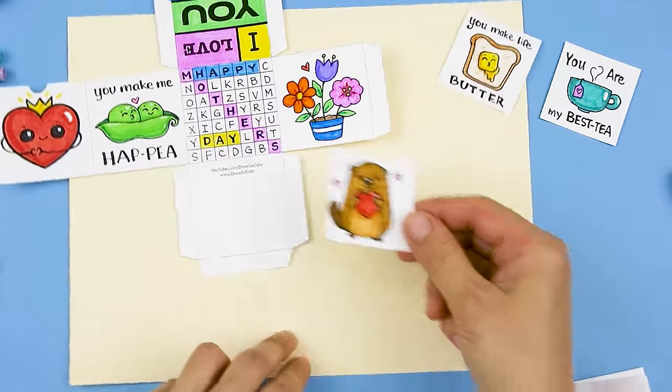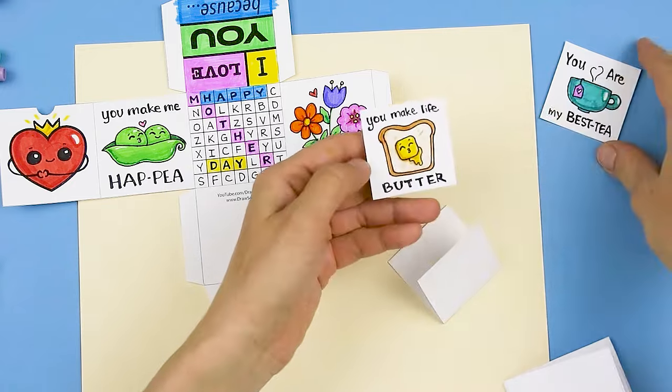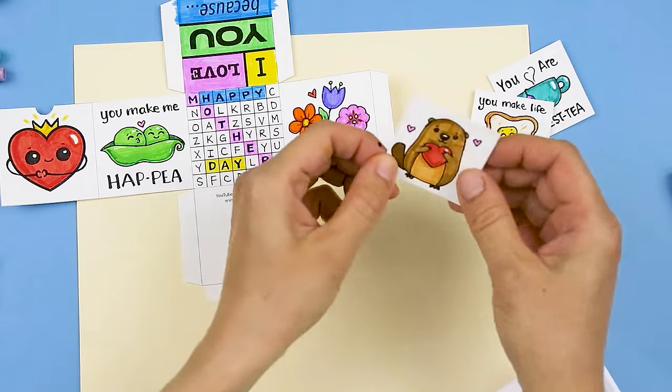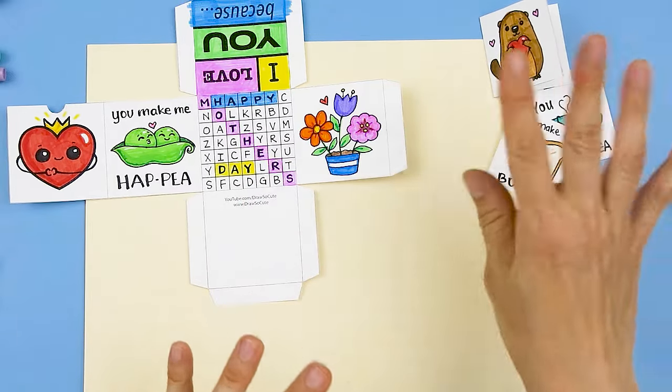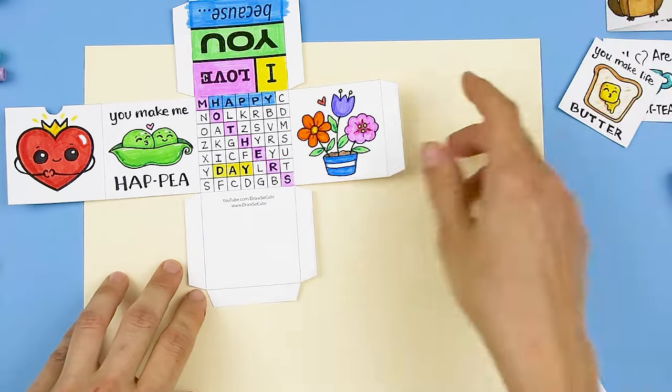We also have these individual cards — just pun art, very simple pun art. If you need help drawing some pun art, just Google my DrawstayCute pun art videos. You can write stuff or even put your picture — whatever you want to put in the box. Now let's go ahead and work on the box.